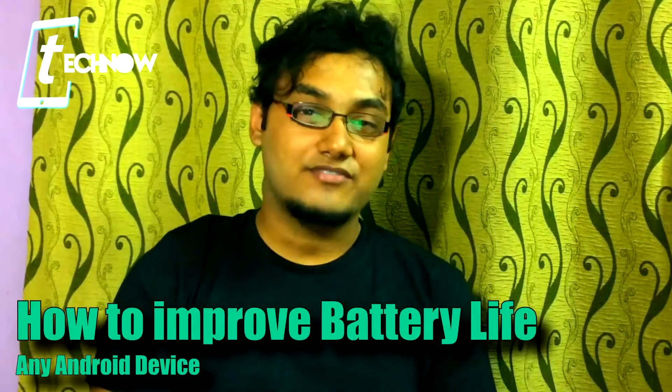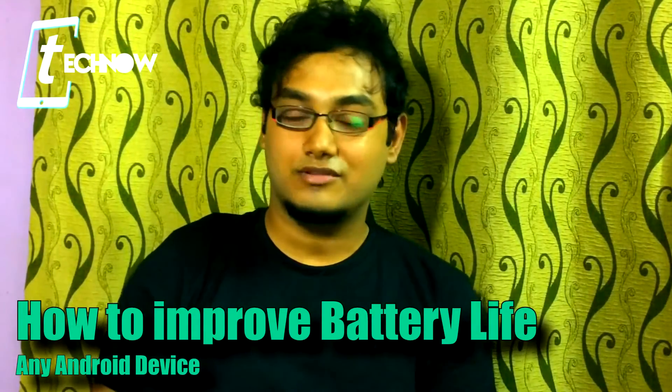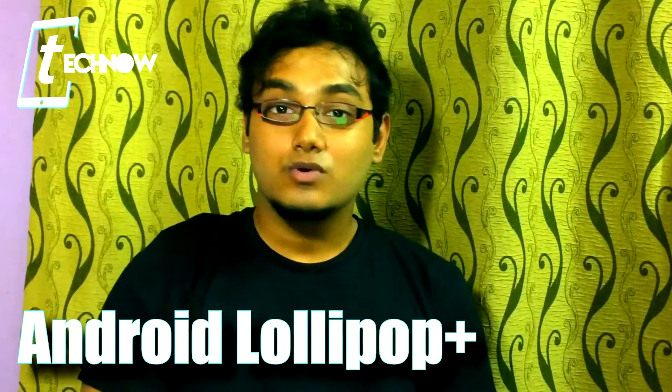Hey, what's up guys, Technarivy here. Today we'll be sharing some techniques on how you can increase the battery life on any of your Android devices, no matter if your device is from LG, Samsung, or any other brand. Make sure your device is running on Android Lollipop or later. The coolest thing about this technique is that it works without having root on your Android device. For this video I'll be using my Redmi Note 3, but you can use any of your devices.